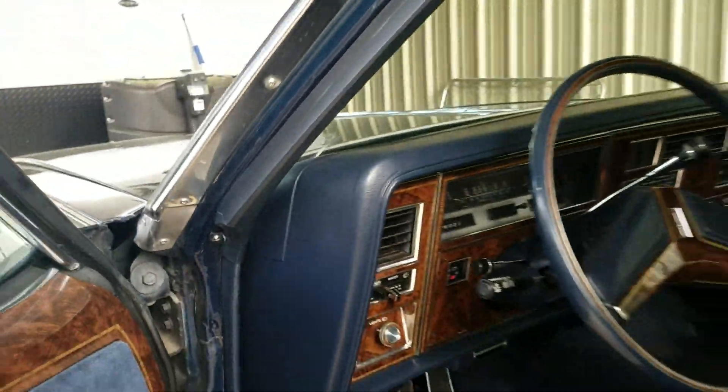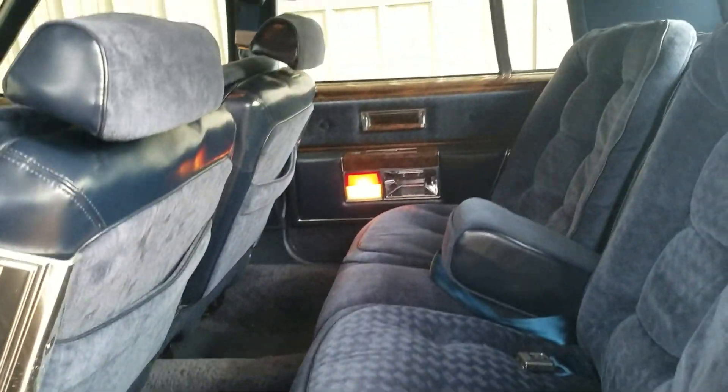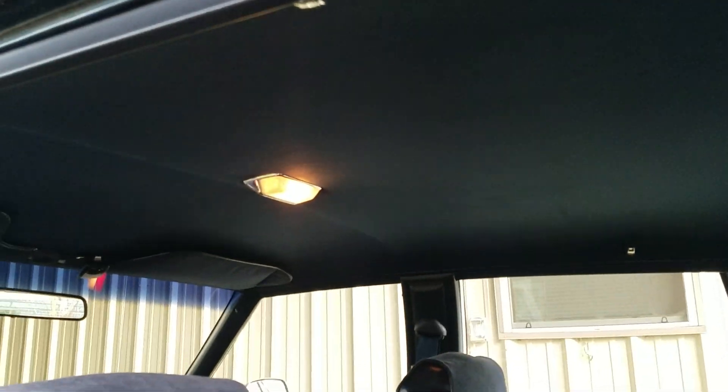I'll take a quick look under the hood, but first a look in the back seat — if possible, it's even cleaner than the front. Just absolutely nothing wrong with it. The headliner was just replaced by the previous owner, so it's perfect as well.